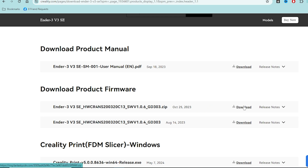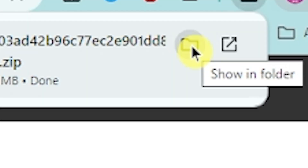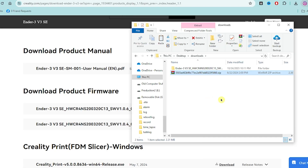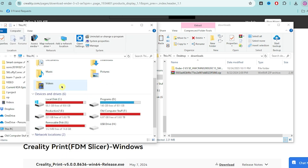We're going to go ahead and click on the download, open it, and extract it. Now we're going to go to My PC and open up the micro SD card.